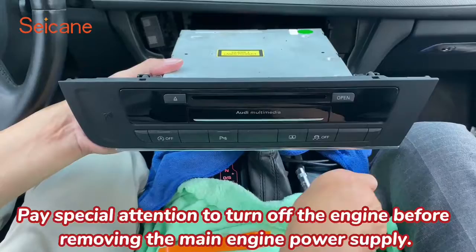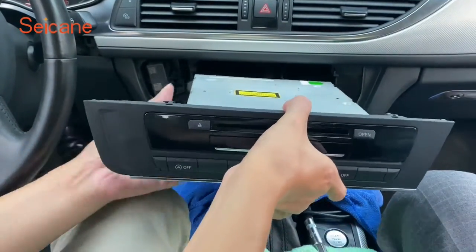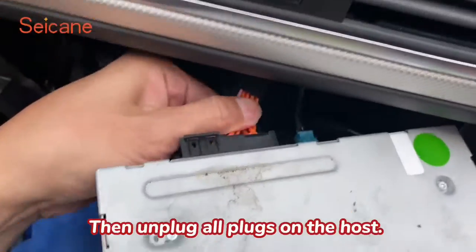Pay special attention to turn off the engine before removing the main engine power supply. Then unplug all plugs on the host.